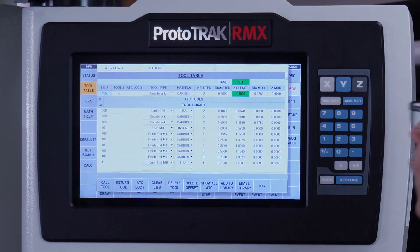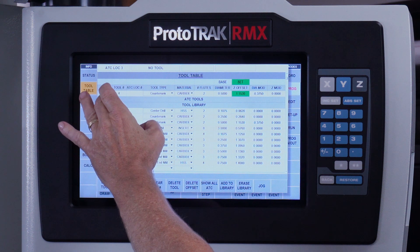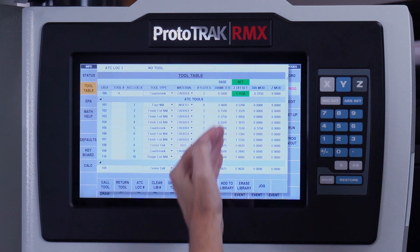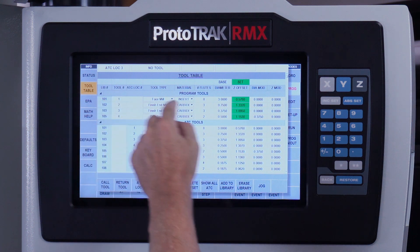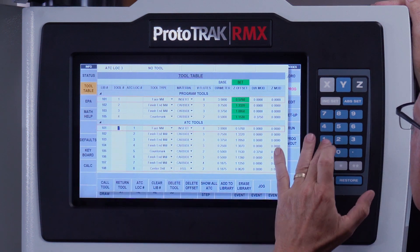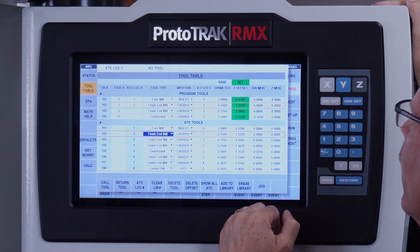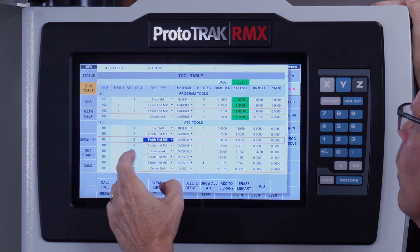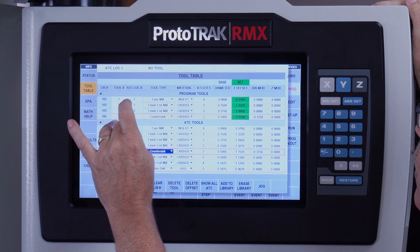Now I want to show you how the tool library has changed. Here are my library tools — I just assigned them. If I push this little arrow, my ATC Tools section opens up and shows me all the tools and the locations they're in in the ATC, which is what I just did. Now I've got to take the tools from the ATC and replace the ones in the program so it knows where to find them. My face mill is tool number one, my finish end mill is tool number two, my three-eighths end mill is tool number three, and my countersink in position five is tool number four. That gives me all tools set up correctly.